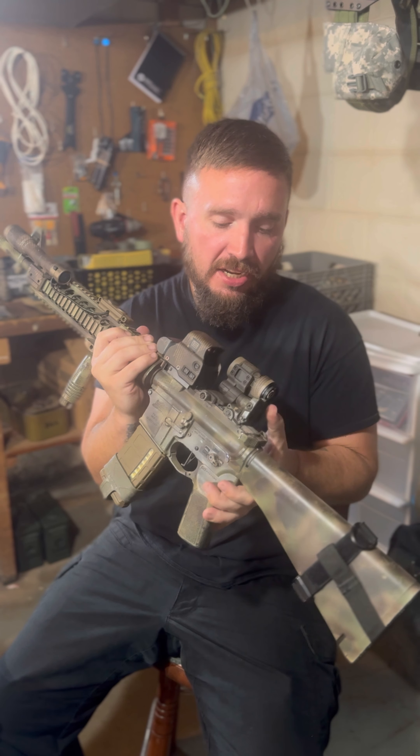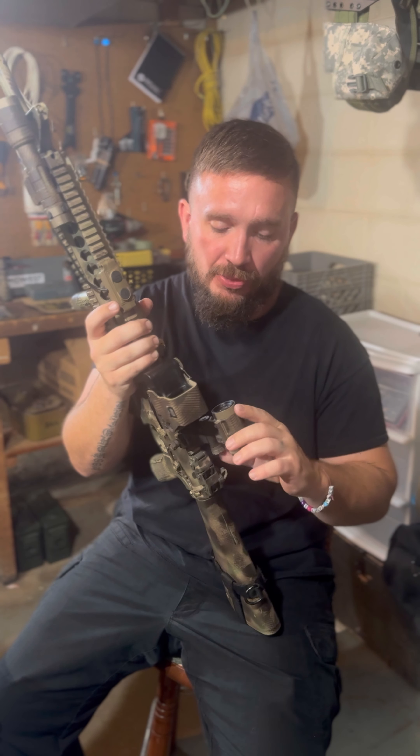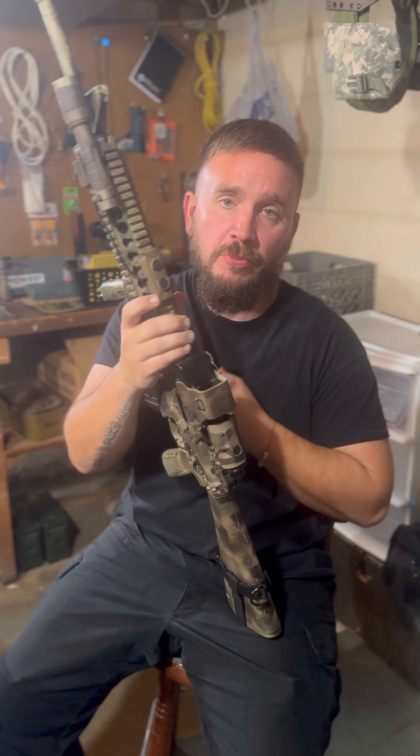Next thing is I got a Radian rapid charging handle. There's nothing to really talk about there — these things are so popular and rightfully so because they just work.